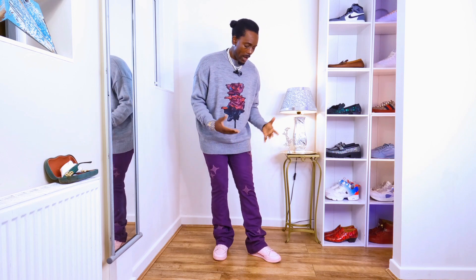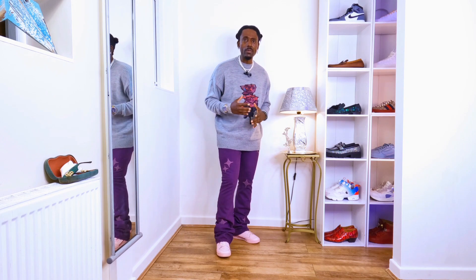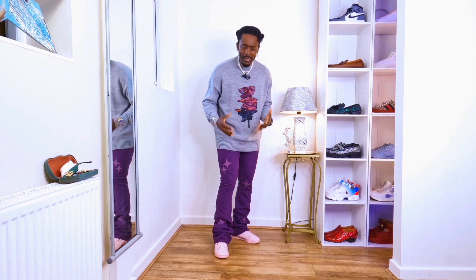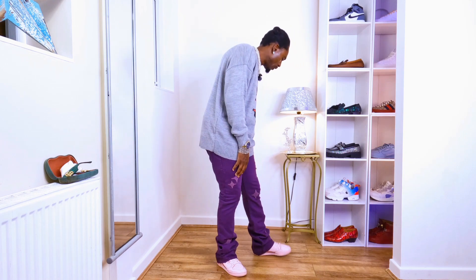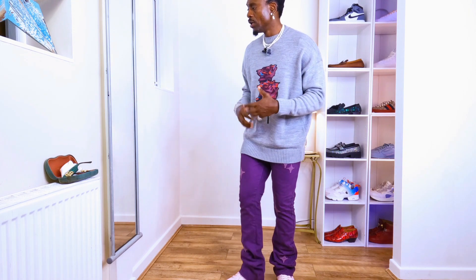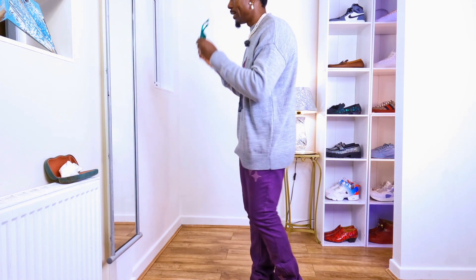I'm looking at the trousers and even though they could be a bit smoother — I might need to iron them to look more nice — the way they are styled here is very nice. I can't say anything wrong. I'm just trying to find something to critique but I didn't find anything. I like it, and they look even better with this jumper.